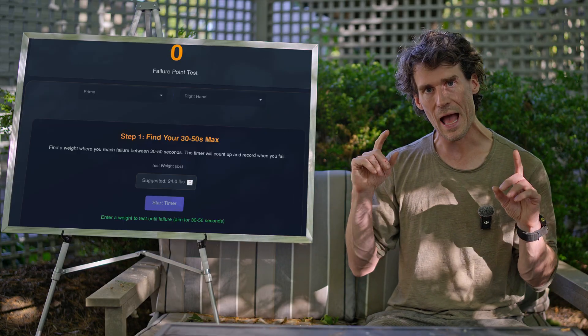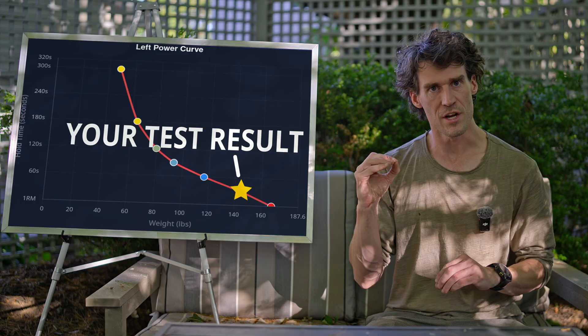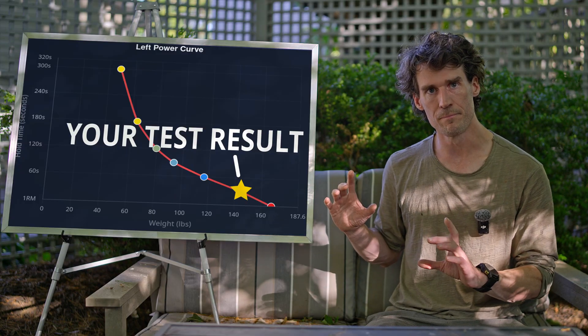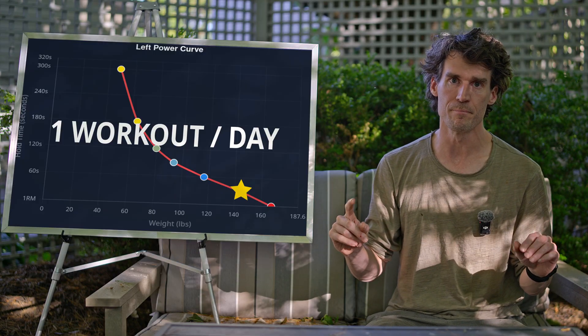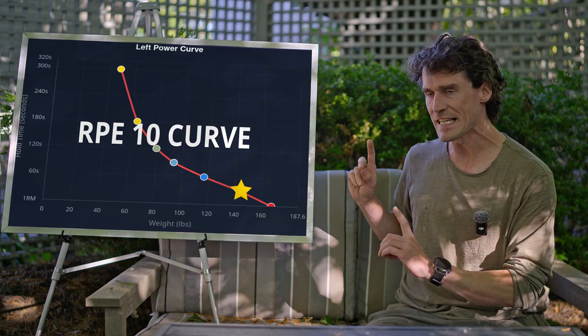To begin onboarding, do the first lift and go to absolute failure in the 40-second zone. The app will fit a generic force curve to this data point and use it to assign workouts during onboarding. Do one workout per day for each gripper with that same 1-hour separation between. Always go to absolute failure. This is an RPE10 force curve.